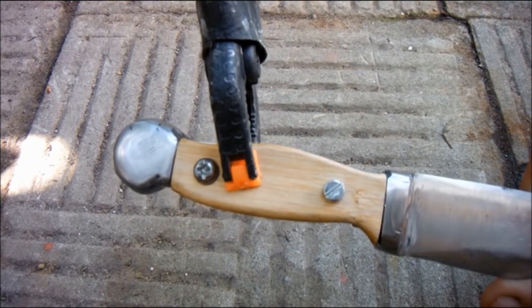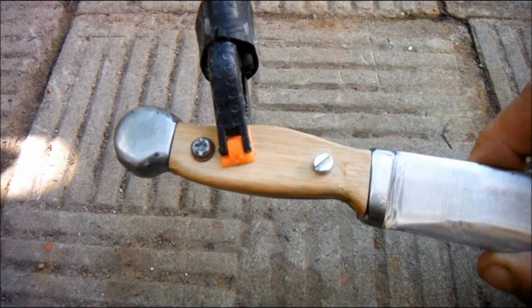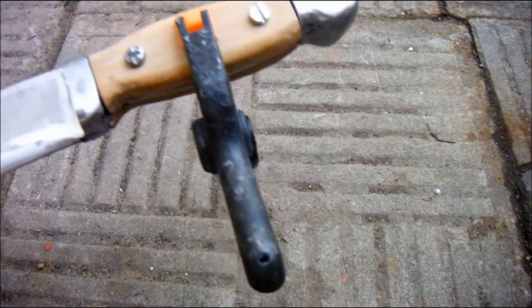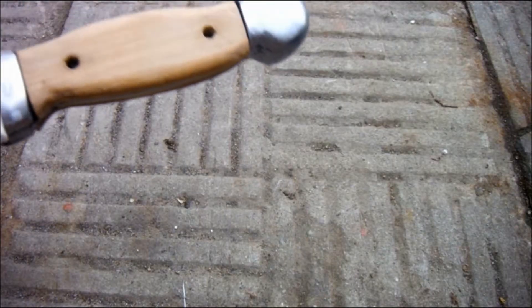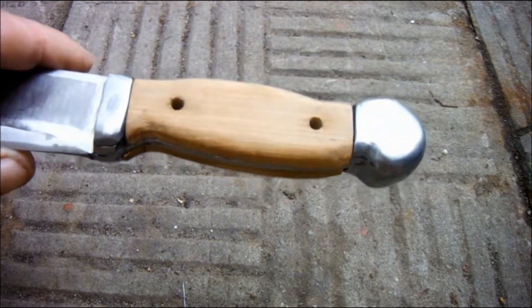Well there's no going back now. I've just glued on the first side scale using these 4mm bolts to hold it in alignment until the glue goes off. And here's the second one. So that's both side scales epoxied to the tang.